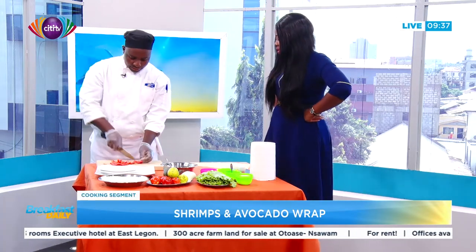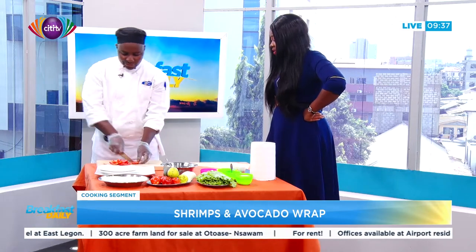How long will it take to prepare this? This is about five minutes — it's even less than five minutes to get it done.